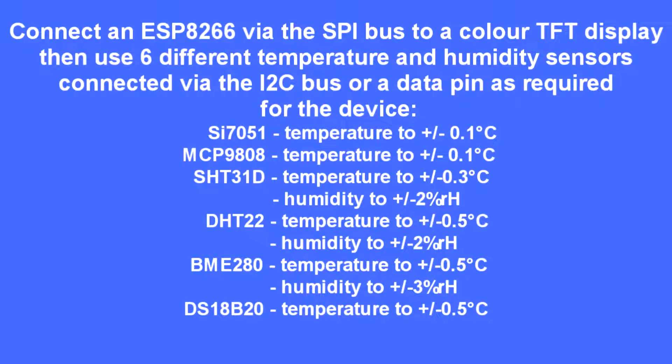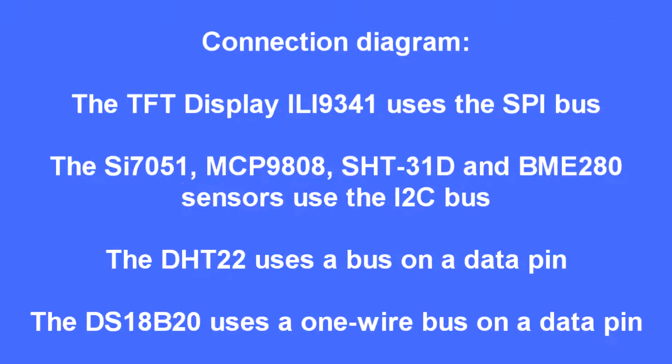These are the products I tested, and you'll see the range of accuracies — from the most accurate, the SI7051 for temperature, down through to the Dallas Semiconductor 18B20.